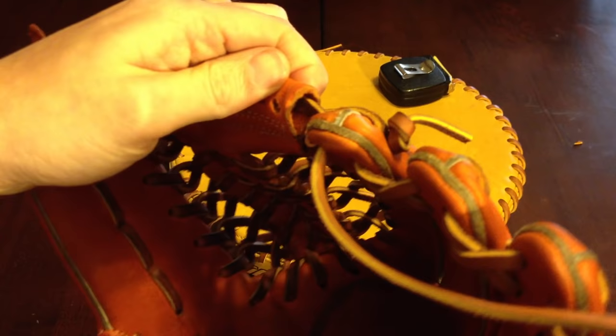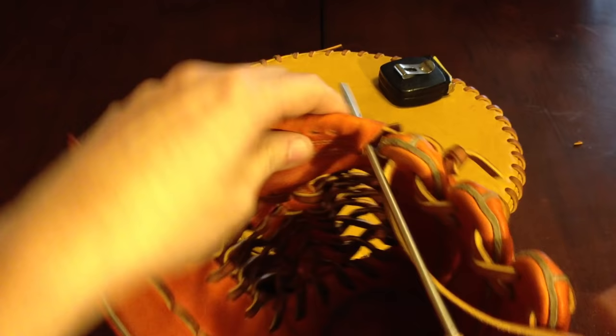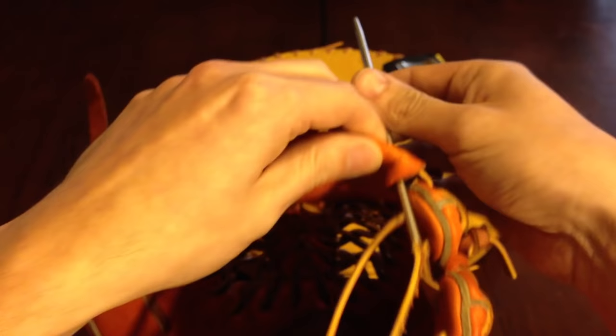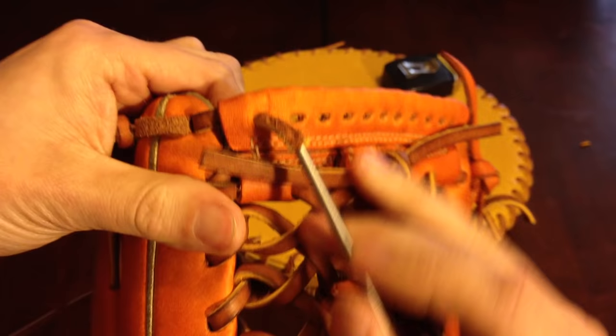Let's see if I can get a close up of this. We're going to be going inside the web tunnel right there. Pay close attention to the lace going across the web right there underneath — we're going to go under that. So we're going inside and under this lace right here. Now you want to kind of twist your needle so you can see the rough side. We are coming out this first hole right here in the web.